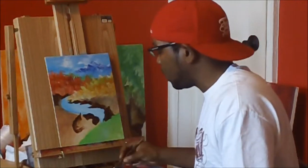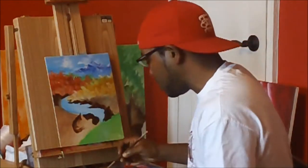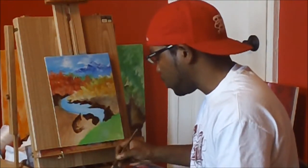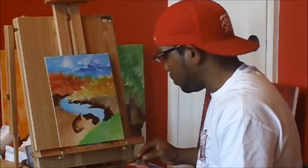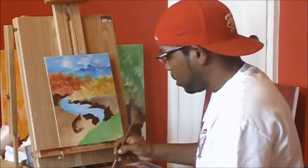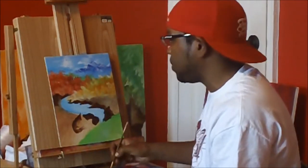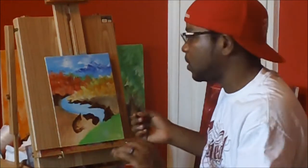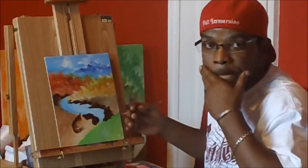Now I'm going to be working with the blues, still using the same paints as before. Cerulean blue is the blue I'm choosing right now, and I'm just taking a raw cut of it — not diluting it — kind of like what I did with the burnt umber. Because what I like to do is work with the darks first, and then put highlights on top of it, making it visually pop.